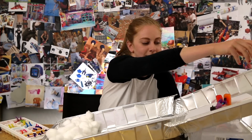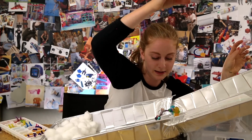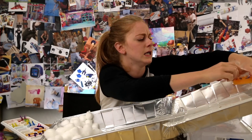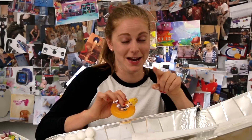Nope. You can do it. Yes! We got GoldieBlox in a popsicle donut. Go! Donuts are the way to go and here's how to make it.